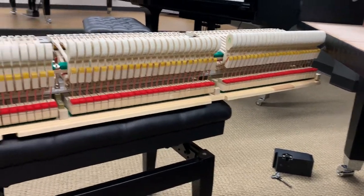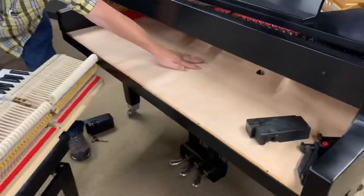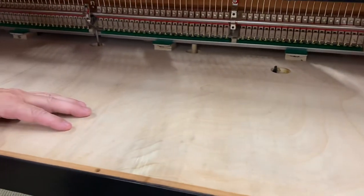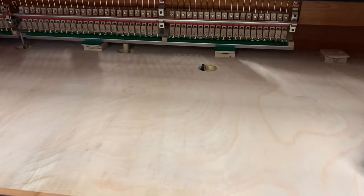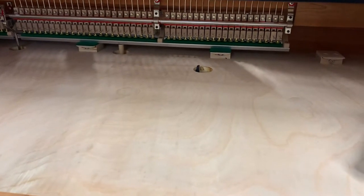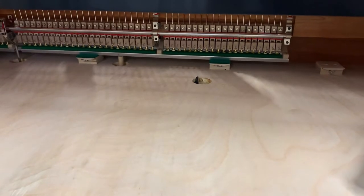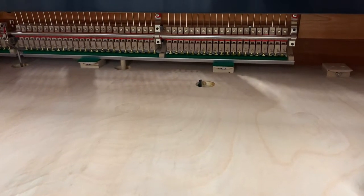Back inside on the keybed, you have the lever that comes up, and when you depress the una corda pedal — some of you call that the soft pedal — it moves the action in a grand piano so that you're only striking one string instead of three, or one string instead of two in the mid-range. Una corda is the correct term for that.